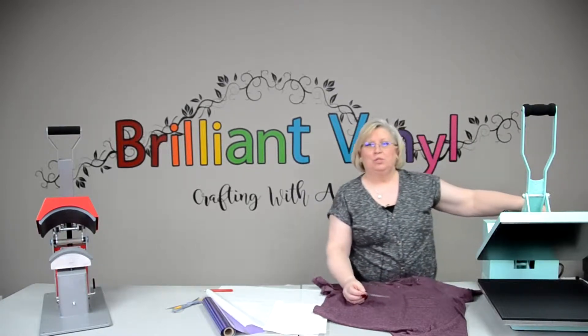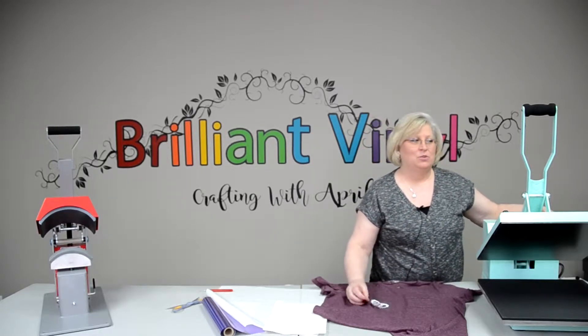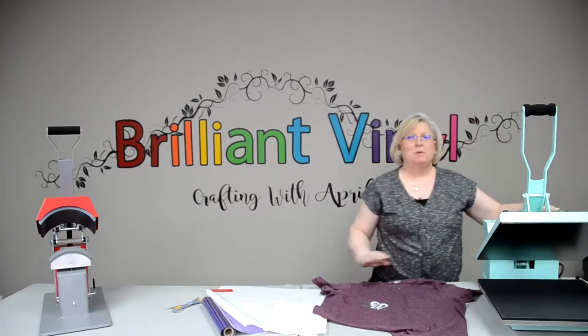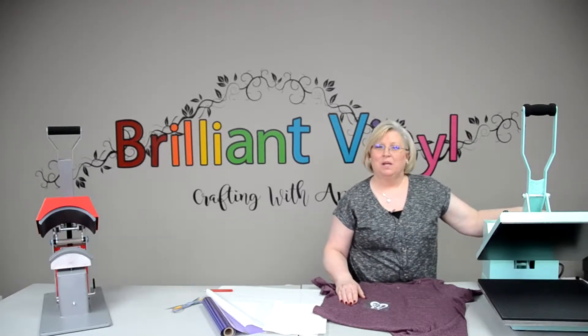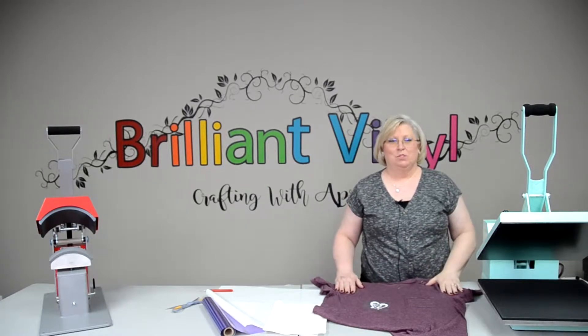You have a temp up to 450 degrees that you can go up to. It also has a counter on it. It's digital and I will be showing you that in just a moment. But it is a gorgeous piece of equipment. If you're decorating your craft room and you want something with a little bit of color, a little bit of pop, this thing is going to be perfect for you. It's an awesome machine.